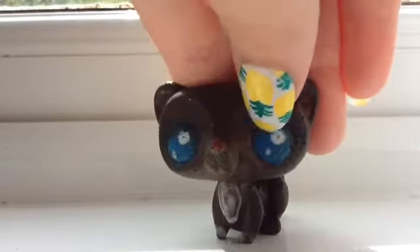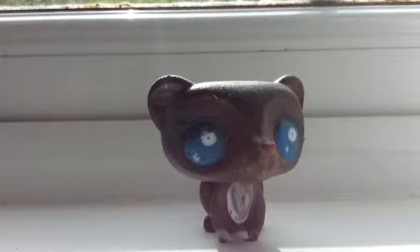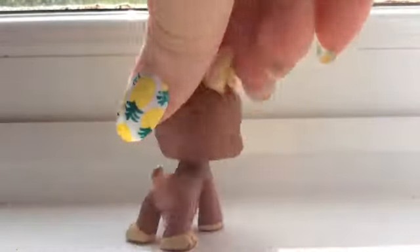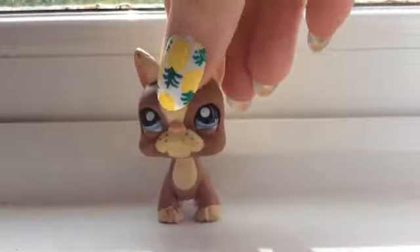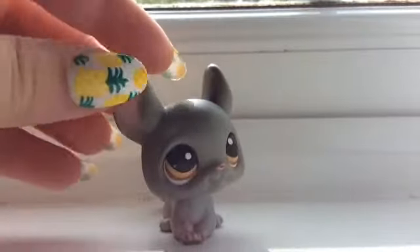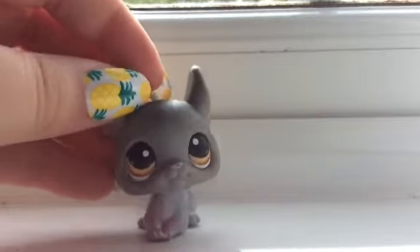And its eyes are pretty bad too. I could try harder. My next one I'm going to be customizing is this one. I don't know what it's going to be but I'll be customizing that one next. Thank you for watching, hope you liked it. I know it's pretty bad. Bye guys.